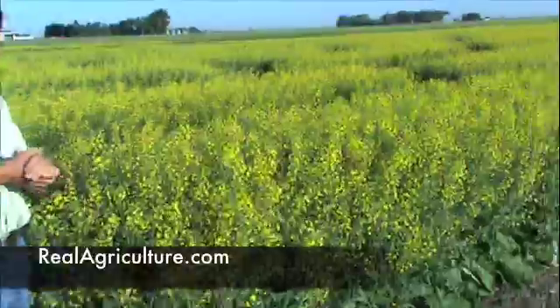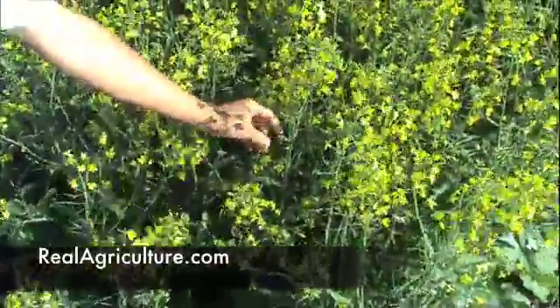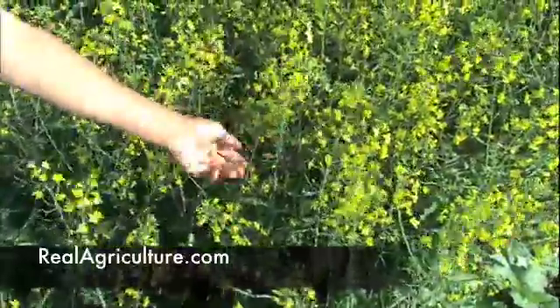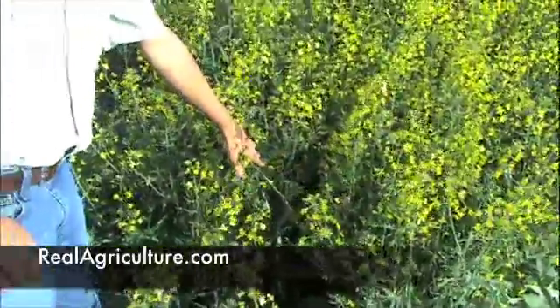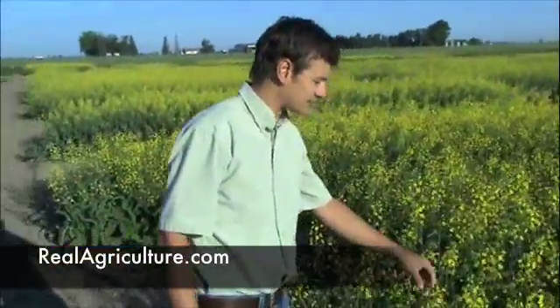Looking at this specific plot, we're seeing a lot of flowers that have already dropped off and pods are starting to form. Once you start seeing the very first flowers falling off, you want to be getting in there and spraying by then. Once you see pods with no flowers and a lot of petal drop already happening, you've missed the window. You want to be hitting it prior to this stage for sure.